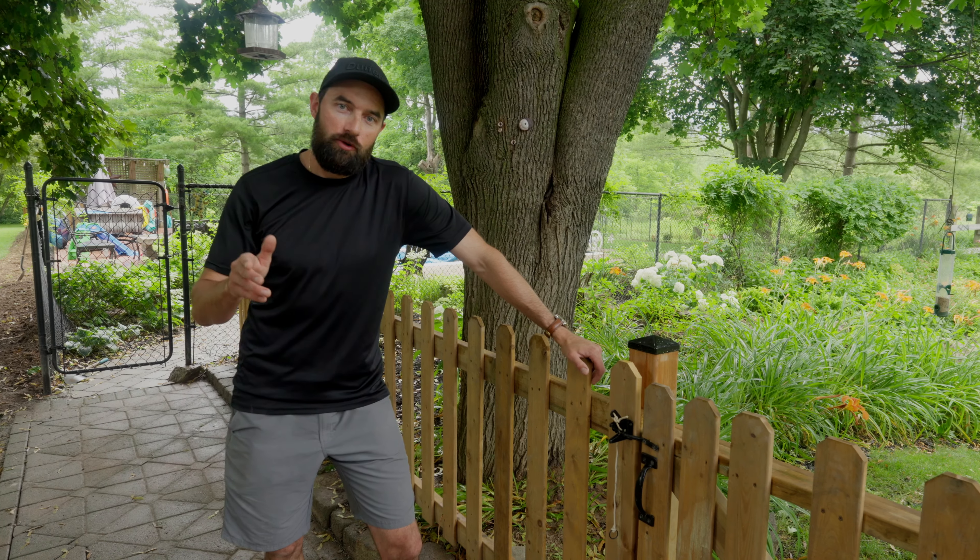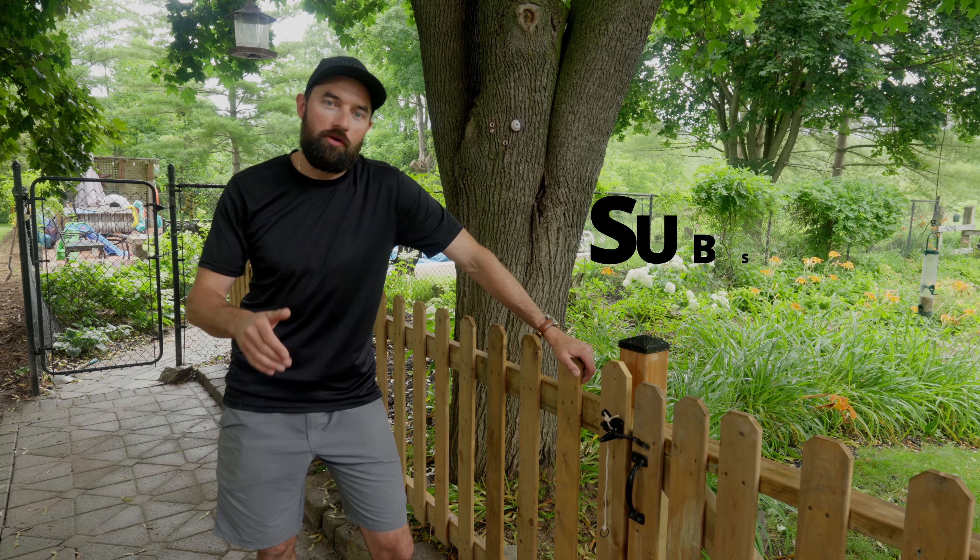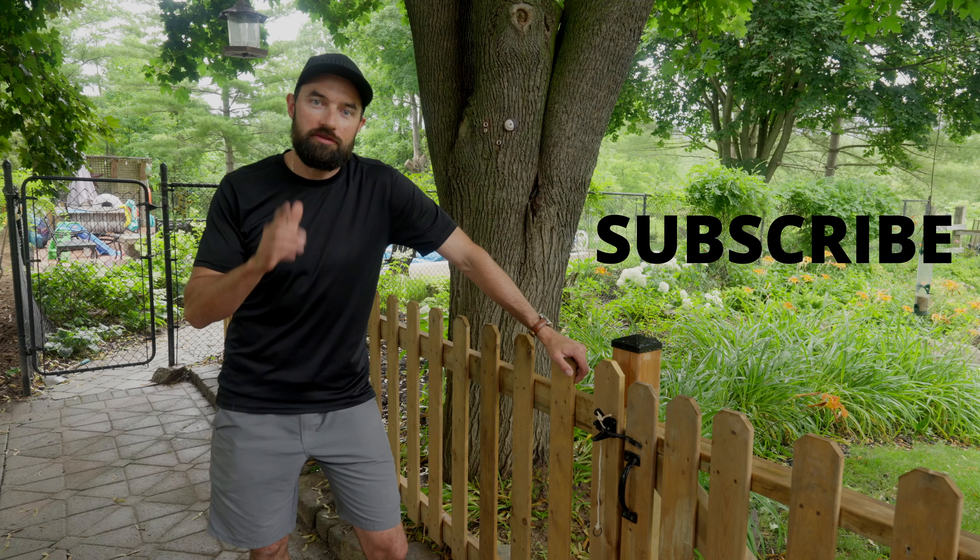That's a wrap. Thanks for watching guys. I hope you learned a thing or two throughout the course of this video. Please remember to like, subscribe, and share. See you next time.